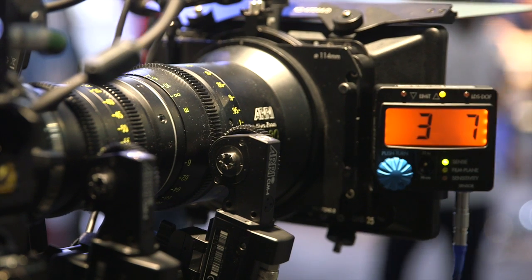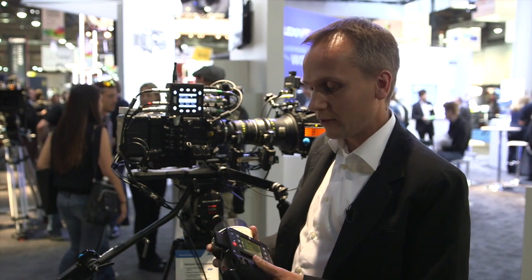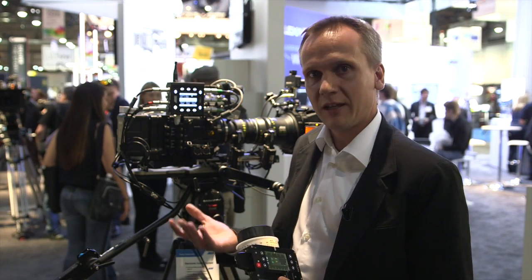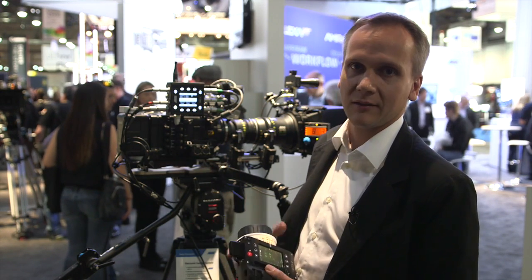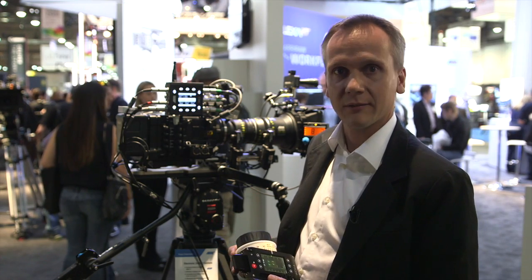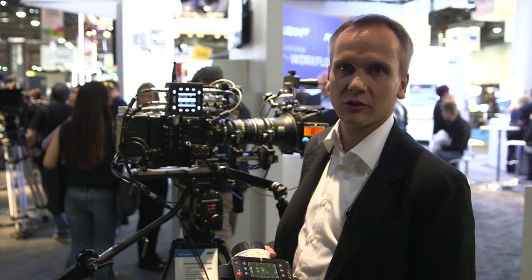Now the lens data, as I just said, is very helpful on set, but it can also be useful in post-production, because you want to match your virtual lens to the real lens that was used on set. Therefore you want to know how your lens was set when you're recording the shot.